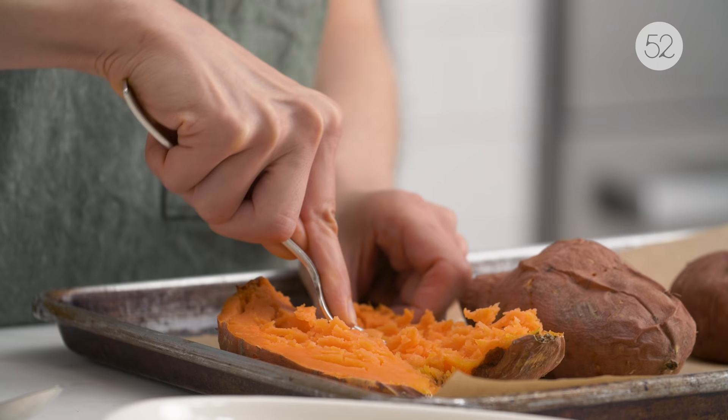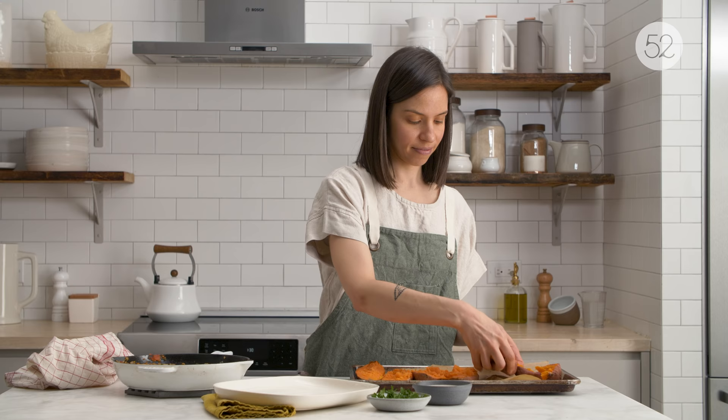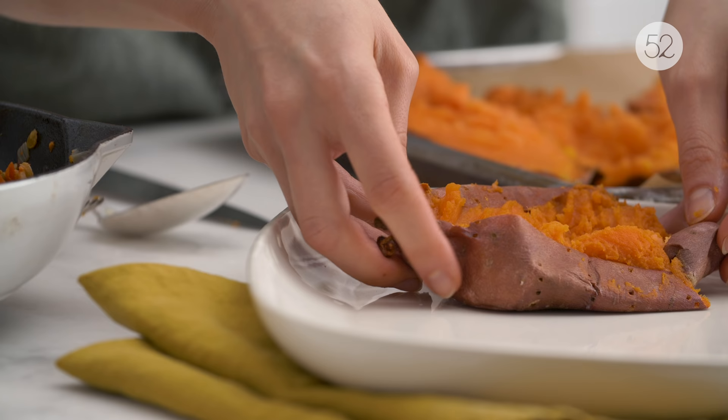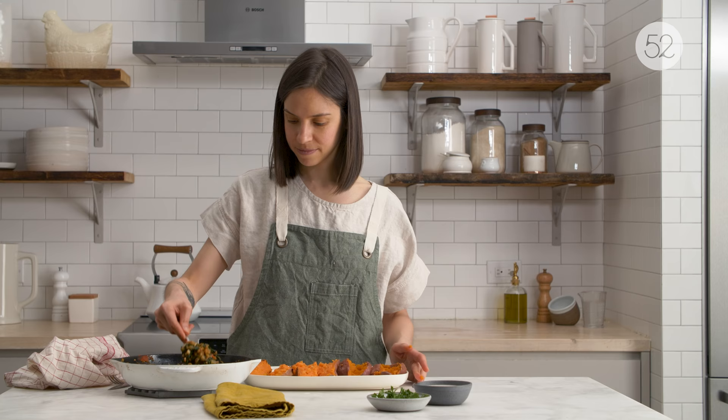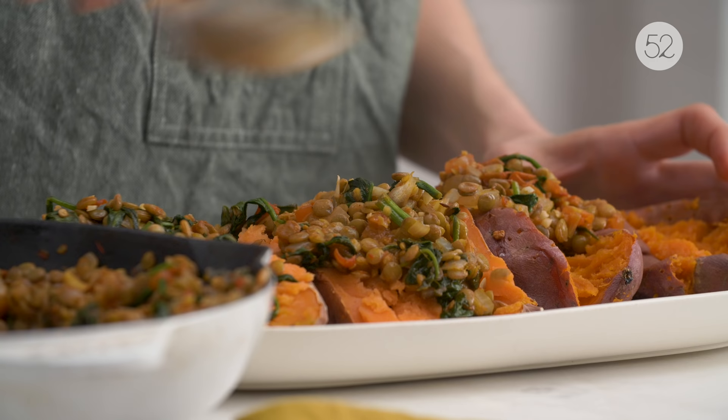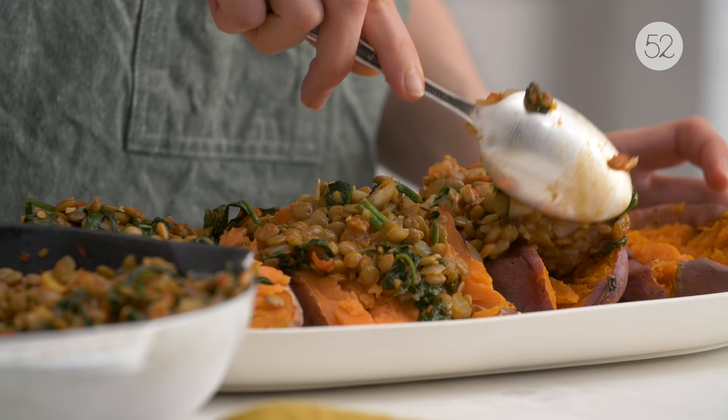You can serve a lot of the recipes in the book with a salad or some sort of extra vegetable if you want to, but they each have a source of protein, a source of complex carbs, and a source of healthful fat. There are lots of ways you could alter this dish and make it your own — you could use a different kind of bean in the filling, or a different type of lentil. I usually just use green or brown, and of course you can take the lentil filling and serve it any way you like.